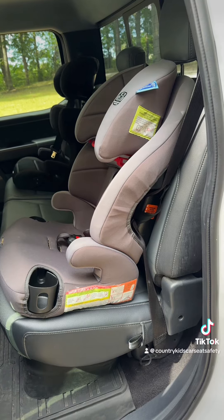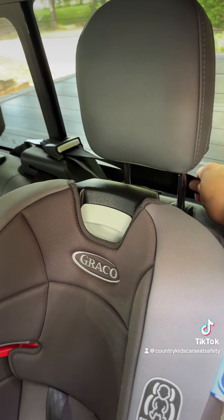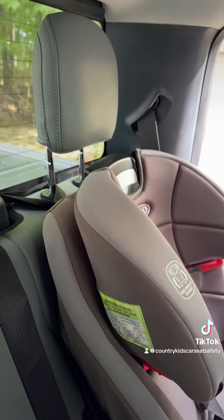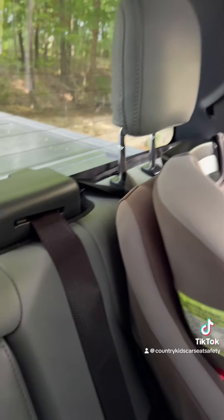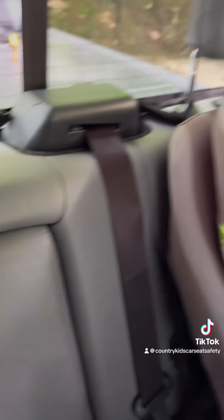Once you've attached the tether, finish installing the car seat with the lower anchors or the seat belt, then pull the tail of the tether to remove the slack. It should not be tipping the seat sideways — just remove the slack. If you're installing in the driver's side, remember the tether goes behind the plastic housing for the center seat's shoulder belt.